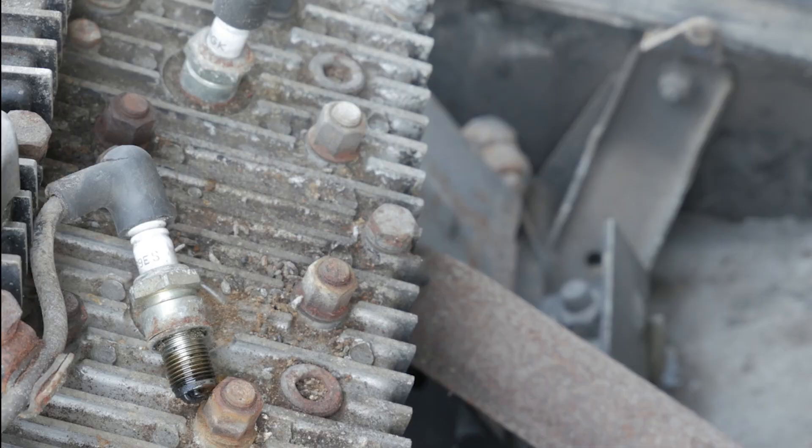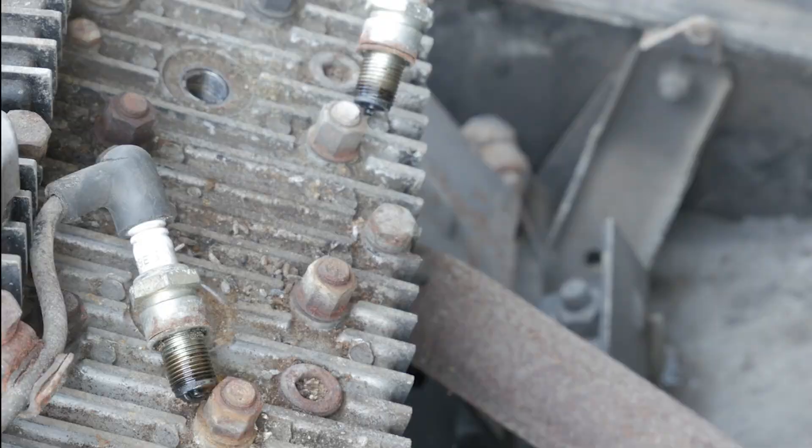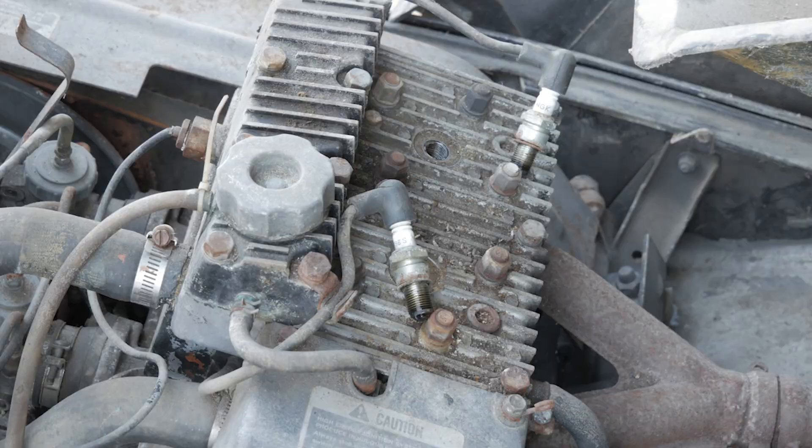Let's go ahead and pull that one, double check that it has spark. I have spare plugs of these — we'll go ahead and throw new plugs in. Yeah, that one's got spark too. BR9ES — same plug. We'll throw in these new plugs.